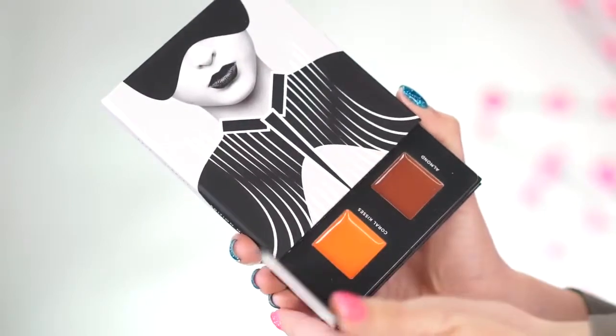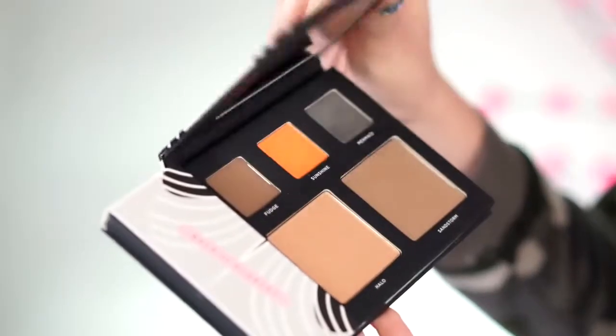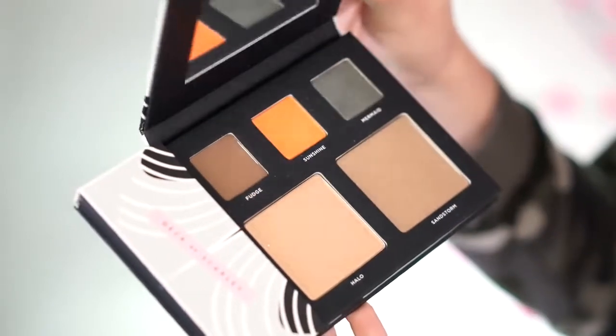For those of you who watched my Deck of Scarlet video where I used the Sondra Deluxe and Deck of Scarlet collab, you know all about Deck of Scarlet. But for those of you who don't know, Deck of Scarlet is a subscription service where you receive this palette, and inside it has two lip colors, two cheek colors, three eyeshadows, and two pencils. That's a lot of stuff — it's really awesome.